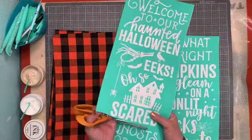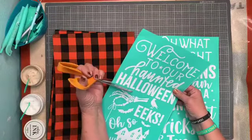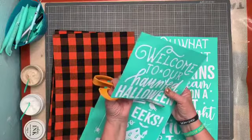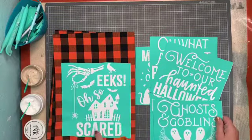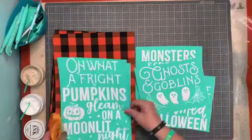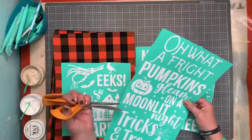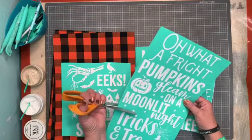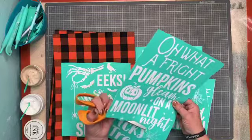Help me decide which ones I should do and if I should use white or dune. 'Welcome to Our Haunted Halloween' — I'm just cutting it apart. I'm going to do a solid color so it really stands out. 'Eeks Oh So Scared' — I could do that on one. 'Oh What a Fright' and 'Pumpkin's Gleam on a Moonlit Night' — that's a lot though. 'Tricks and Treats' looks like it's separate; the stars go with this one.